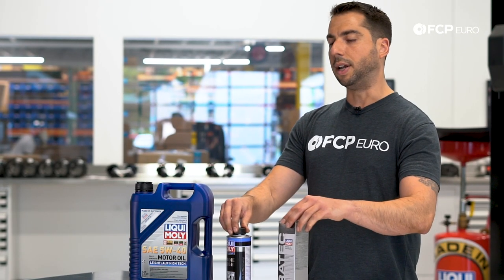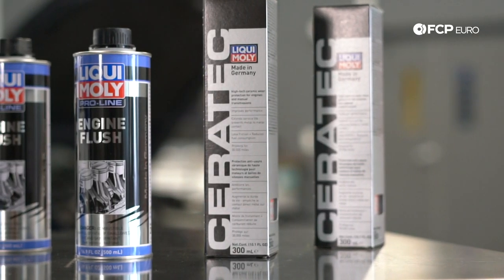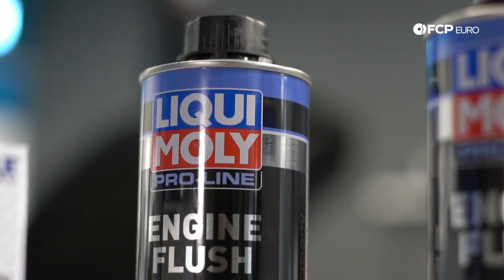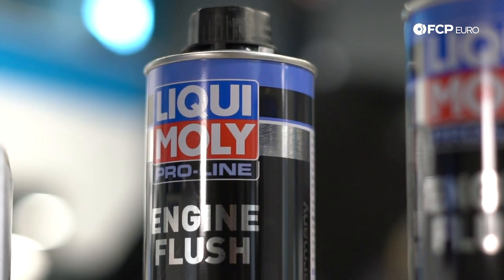Two of the products we're highlighting in this video are Liqui-Moly Engine Flush and Liqui-Moly Ceratec — two of the more popular Liqui-Moly additives that we sell. Liqui-Moly Engine Flush is going to be great for this car because it has higher mileage, sitting at right around 130K.